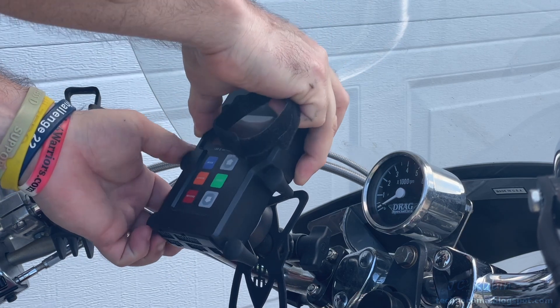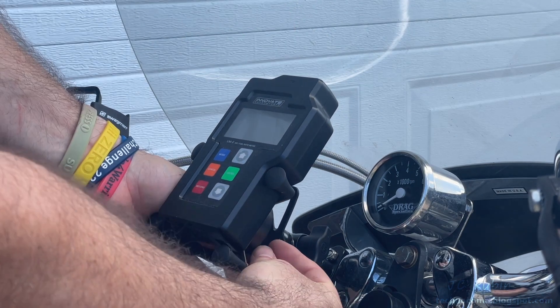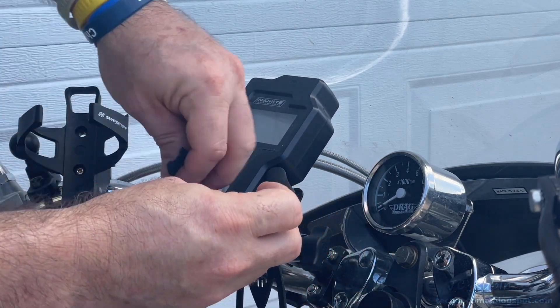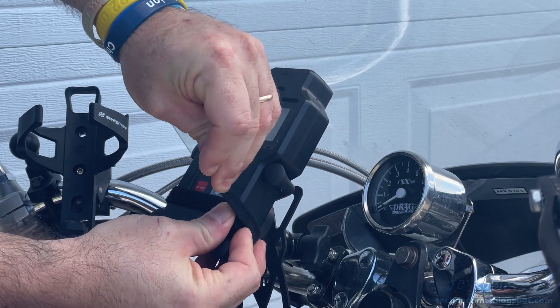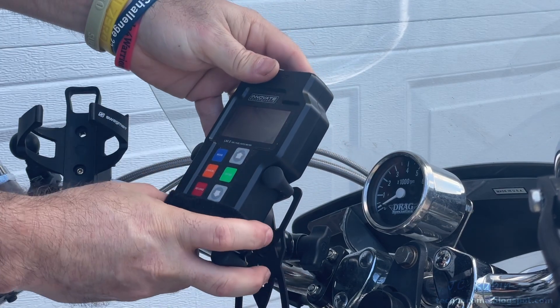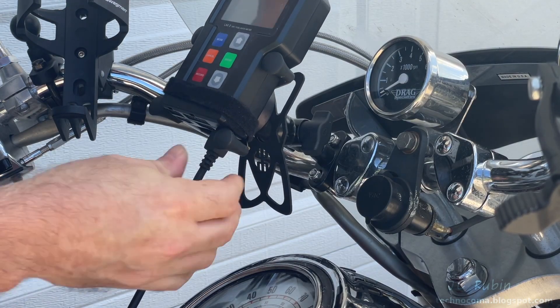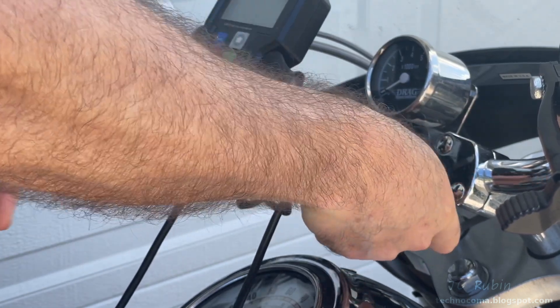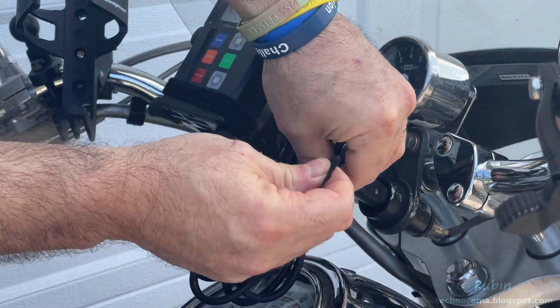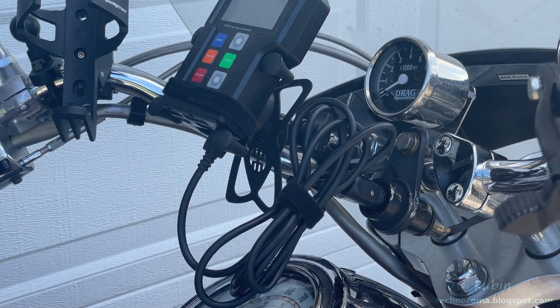I'll kick things off by mounting the main unit into my telephone holder. It only grips the top portion, so I'm going to secure it and then use velcro to secure the bottom portion so it doesn't fall off the bike. I'll cinch that nice and tight, then plug in my power connection first and then into the cigarette lighter adapter, and tie up all the slack with velcro - I don't want any loose cables hanging off this bike.